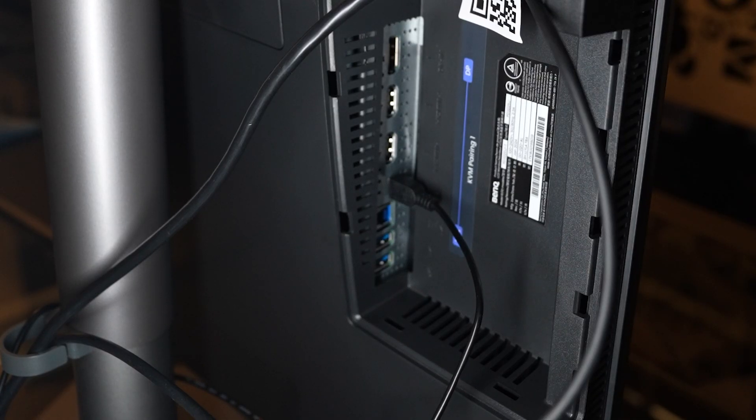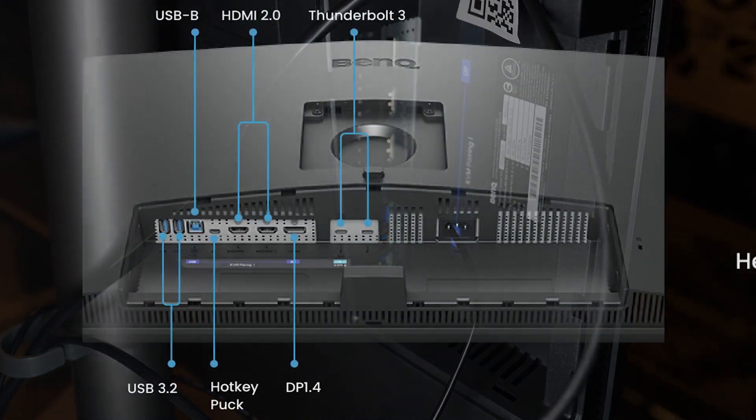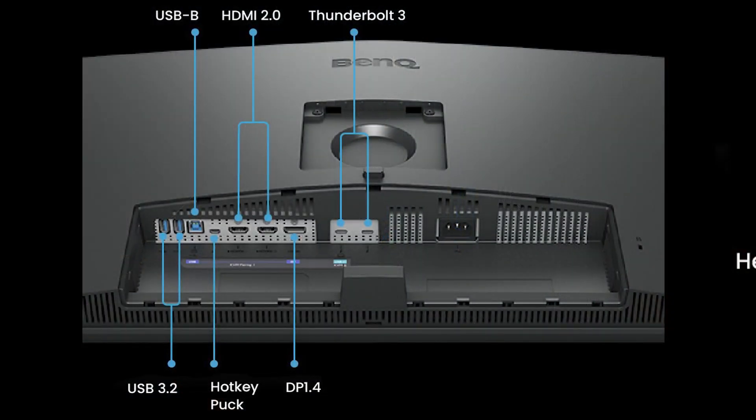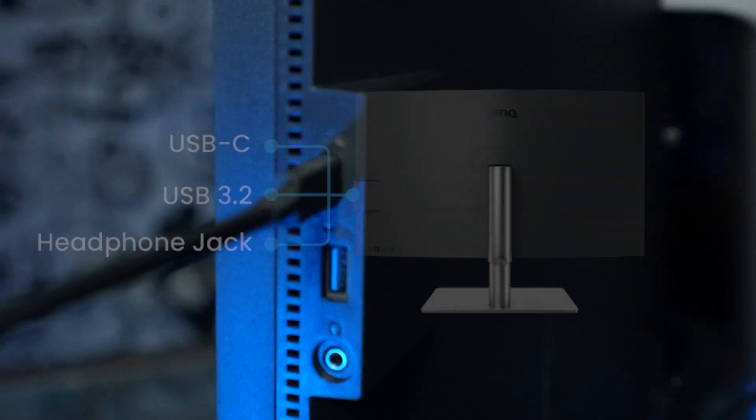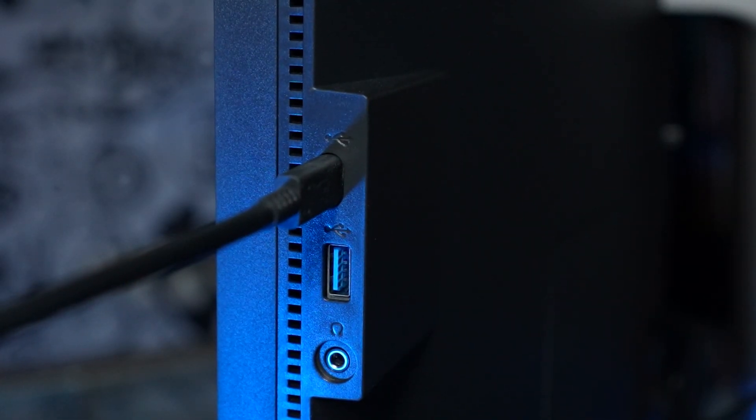A really nice feature is the way it clears up desktop clutter. It has a USB hub built in with lots of ports, including an 85-watt USB-C. So you can plug different devices into the cable — such as your iPhone, your iPad, even a MacBook Pro — and they will charge from that cable.